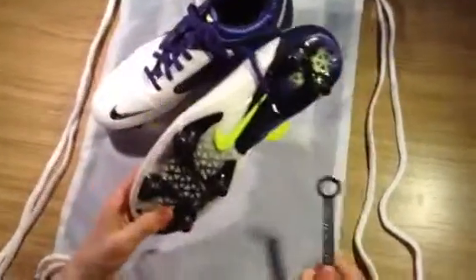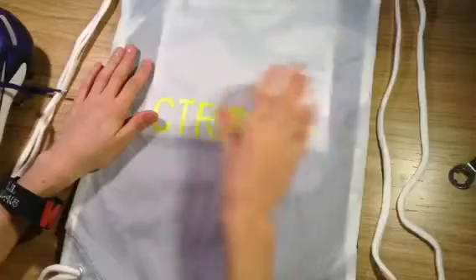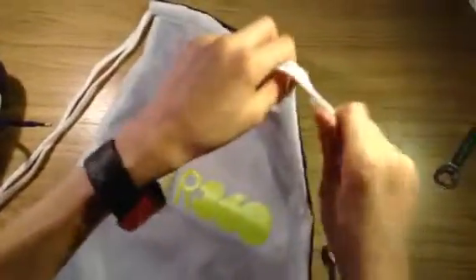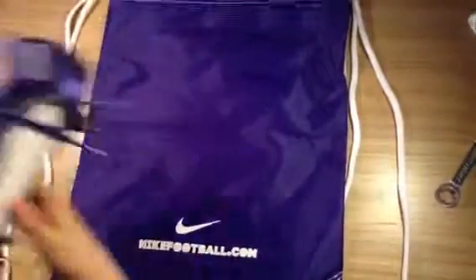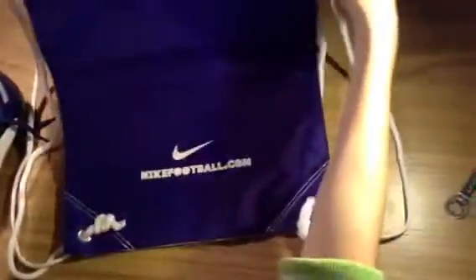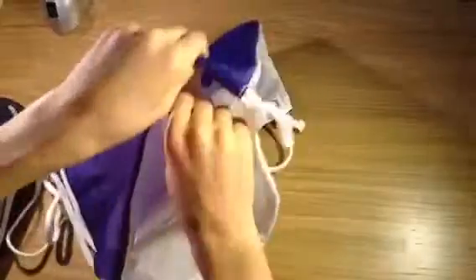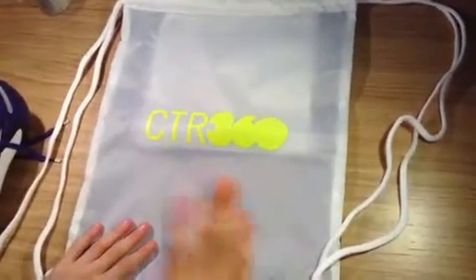What we'll start with is the fact that I got these in soft ground. So you get the stud tightener, which is good if a stud gets loose or you're missing a stud. Then we get to the boot, but before that, have a look at the bag. It's a good feature from Nike to give you a bag with CTR written in volt on a white background, with white strings to tighten it up. The back is a purple color which matches the purple on the boot, and Nike Football is written in white with the Nike swoosh. Really nice bag — there's a zip-up storage compartment inside for your stud tightener or extra studs. Good extra from Nike.